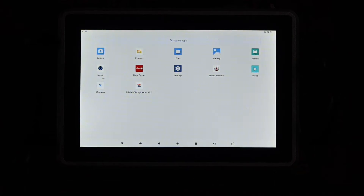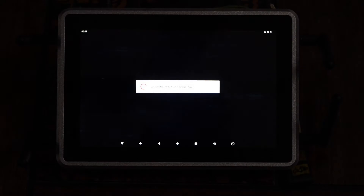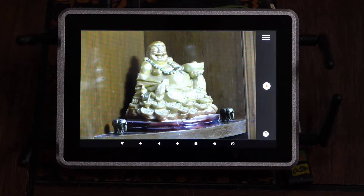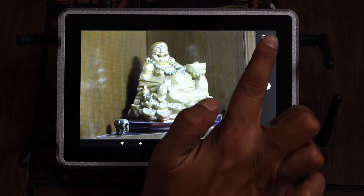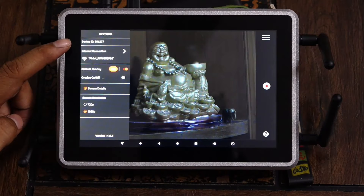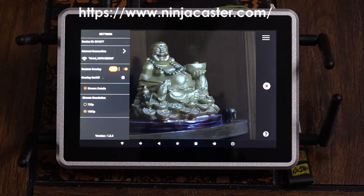Go to the menu. Here you can see the Ninjacaster app, which is already built into the device. Click on the app. Once the app is opened, you can see all the connections — camera connectivity and everything — listed here. If you are using the device for the first time, it will ask for updates. Go ahead with the updates, and once it's reopened, you'll see a menu button at the top right corner. Click on it. At the top left corner, you will see the device ID. First-time users have to register their device ID with the Ninjacaster team by going to the website and contacting the support team.